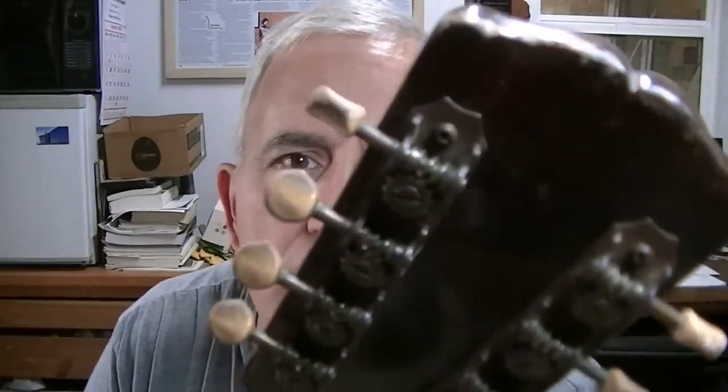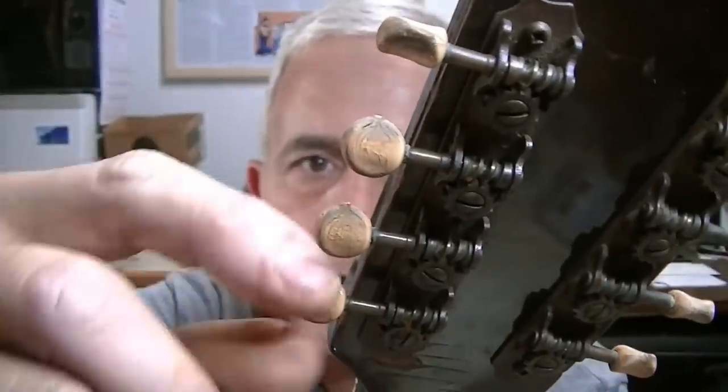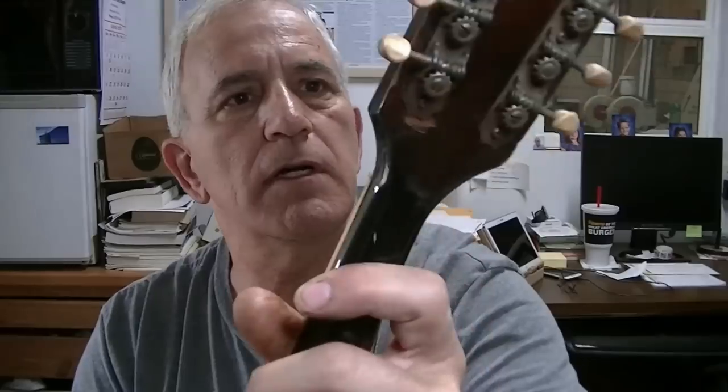The tuning keys — the buttons on them are just about shot. As a matter of fact, they're shot in my opinion. They're all shrunk up and shriveled up tight. The plastic is degraded on them quite a bit. The keys themselves probably are fine.